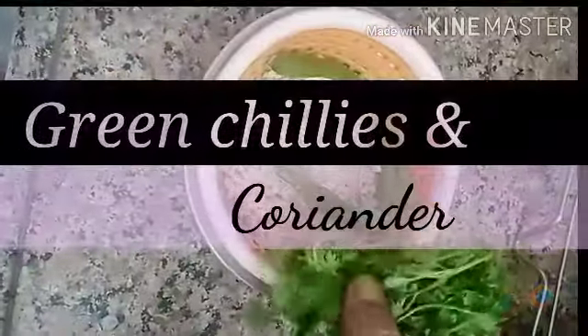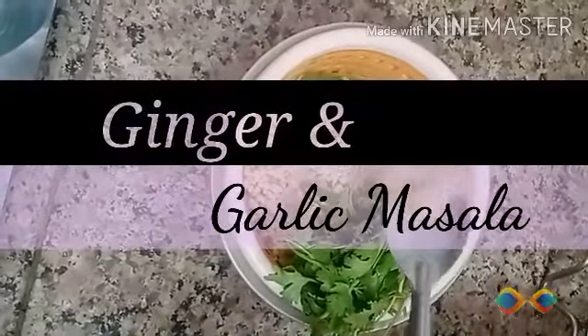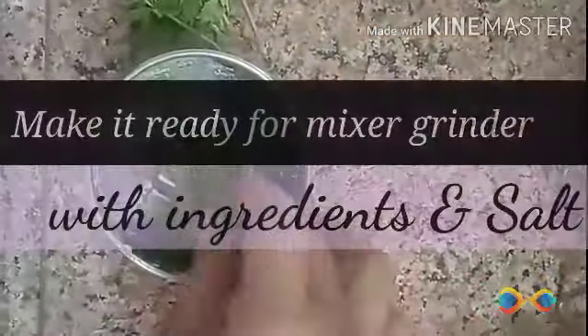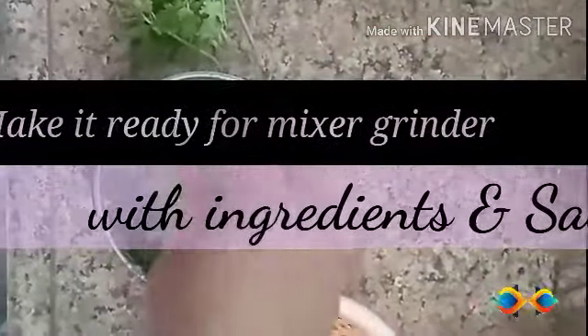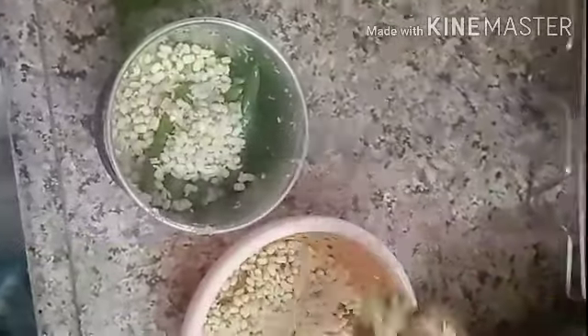Add green chillies and coriander, then ginger and garlic masala. Make it ready for the mixture grinder with all the ingredients and add salt to taste.